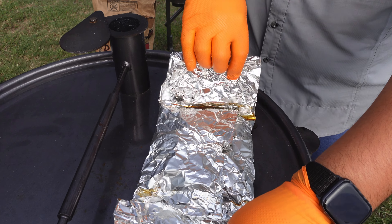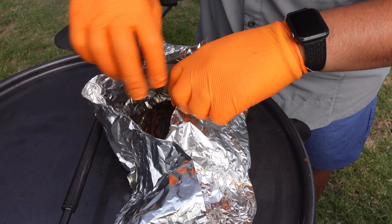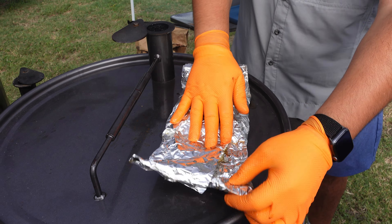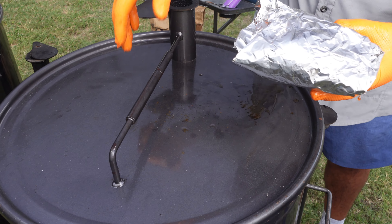We actually have the point right here. I'm just going to go ahead and take a quick peek, see what it's feeling like. Still plenty of time — still got plenty to go on that bad boy. I'm not even probing it at all, just want to feel it.